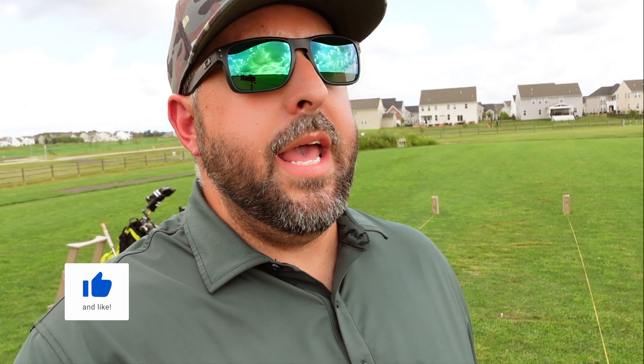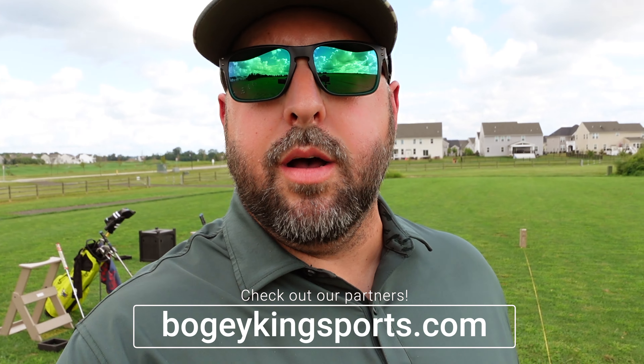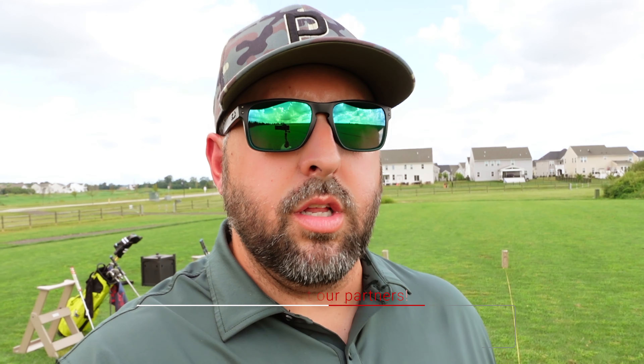Again, if this is helpful, give it a thumbs up and a like. If you're not subscribed, hit that subscribe button — it goes a long way to help our channel. We are partnered with some really cool companies: Blue Tees Golf, Craftsman Golf, and Sunday Golf. Go to bogeykingsports.com/partners to see all of our partners and deals. Use the code 'bogeyking' at Blue Tees for 10% off your entire order, 'bogey10' at Craftsman Golf for 10% off, and there's a link for 10% off your first Sunday Golf order on our website. We hope you get out and play some golf — we'll see you next time.